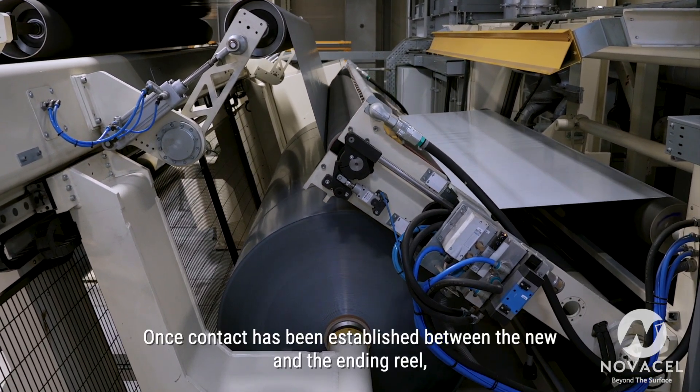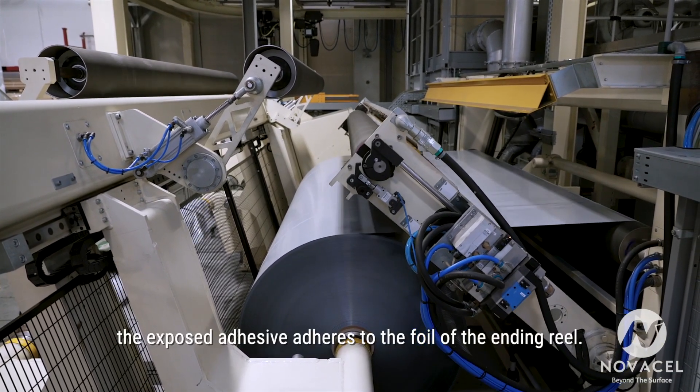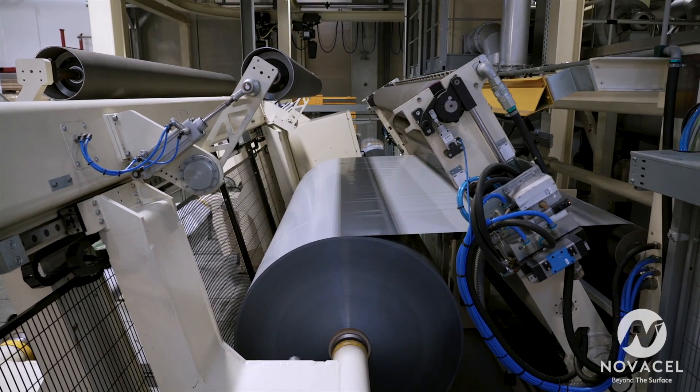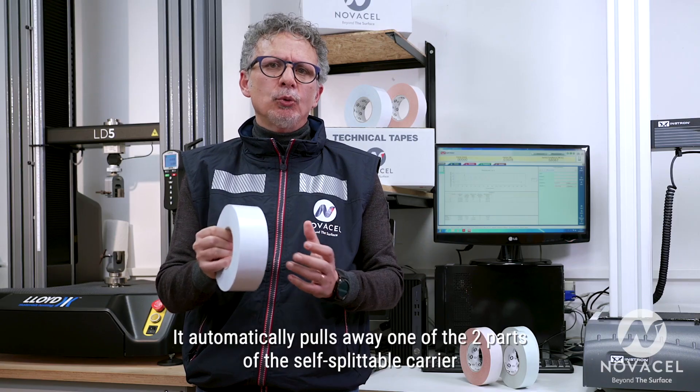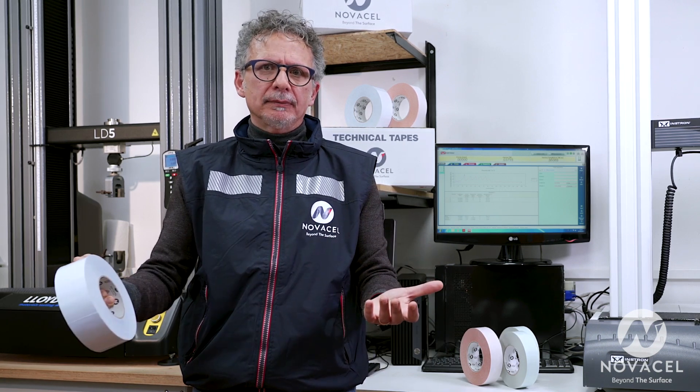Once contact has been established between the new and the ending reel, the exposed adhesive adheres to the foil of the ending reel. It automatically pulls away one of the two parts of the self-splittable carrier and splices the old to the new reel.